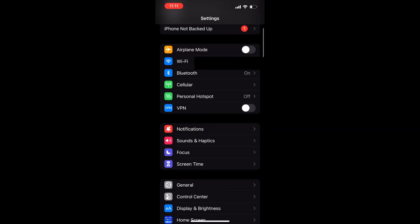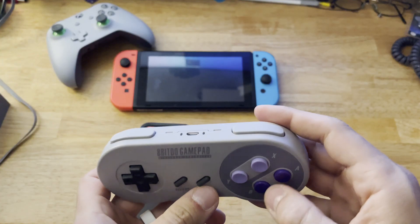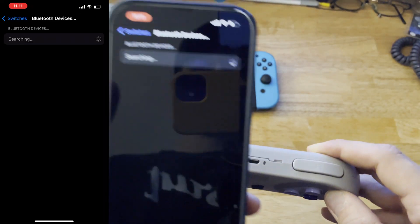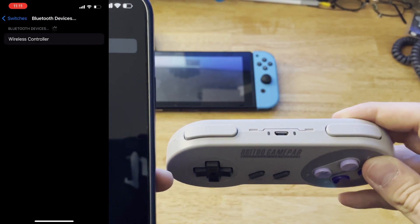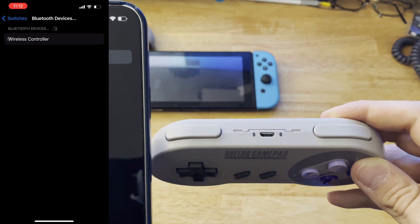If you ever wanted to connect this controller to an iPhone, I've got you covered. Go to Settings, Accessibility, Switch Control, Switches, and Bluetooth Devices. Press and hold A and start on your controller until it turns on. Keep an eye on your phone and wait for the controller to show up in the list of devices. Tap on the controller when it appears and your controller should connect. The light on your controller should then turn solid, indicating it's now connected to your phone.